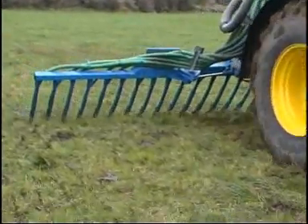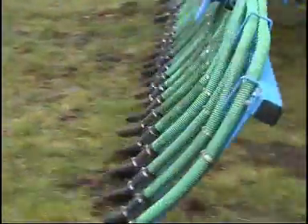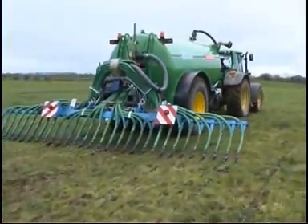The trailing shoe system ensures that your grass cover is not soaked in slurry, meaning better growth rates, higher productivity and, at the end of the day, more money in your pocket.